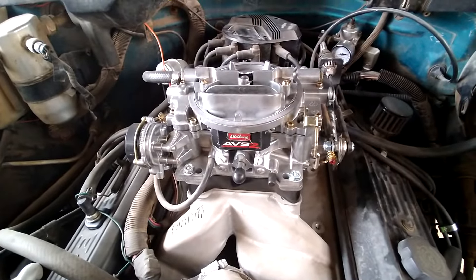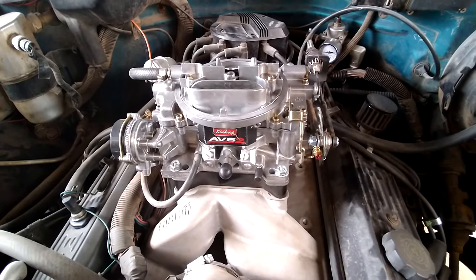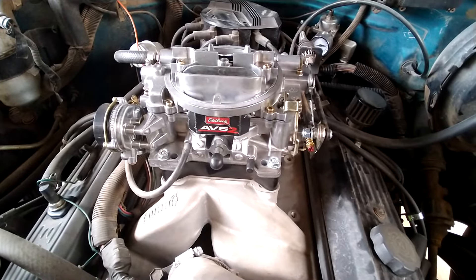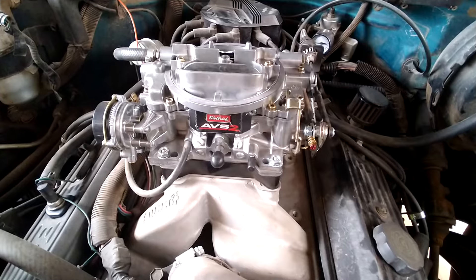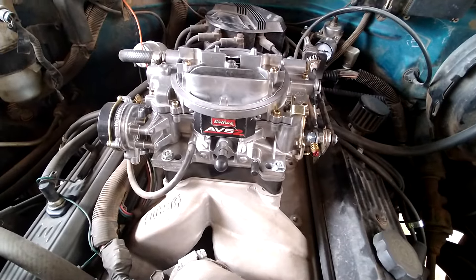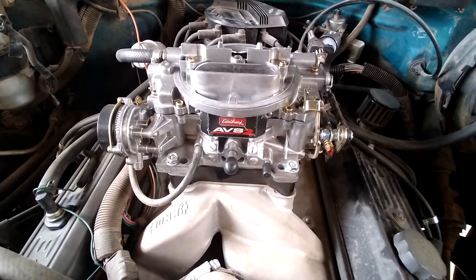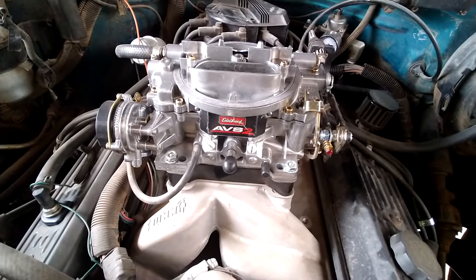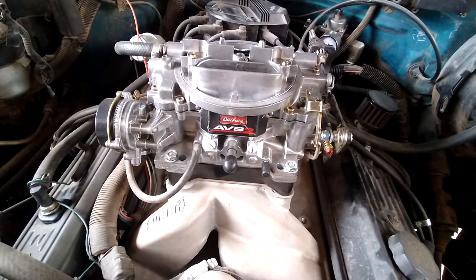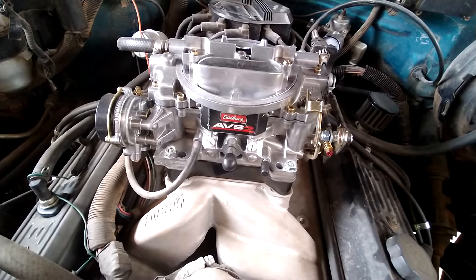Today I'm going to show you how to tune a carburetor. Anybody following the channel knows I just recently went from an old-school Edelbrock 1406 to the newer Edelbrock AVS2. Straight out of the box I was already pretty impressed — I could feel an improvement over the original. The thing is I didn't buy this carburetor straight from Edelbrock; it was remanufactured. I bought it from a place called National Carburetors — they buy factory defect carbs from Edelbrock.